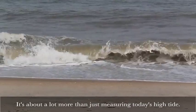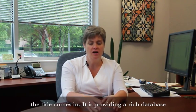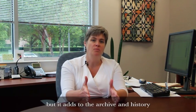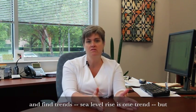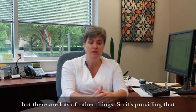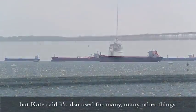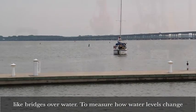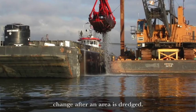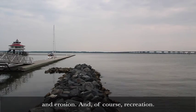It is more than just when the tide comes in. It is providing a rich database not only of what's going on right now, but it adds to the archive and the history so that we can look back and then look forward and find trends. Sea level rise is one trend, but there are lots of other things. So it's providing that backbone network of coastal information so that people can make decisions. This data is critical for safe ocean navigation, but it's also used for research, to help in building infrastructure like bridges over water, to measure how water levels change after an area is dredged, to help plan development in coastal communities so people are better prepared to deal with storm surge and erosion, and, of course, recreation.